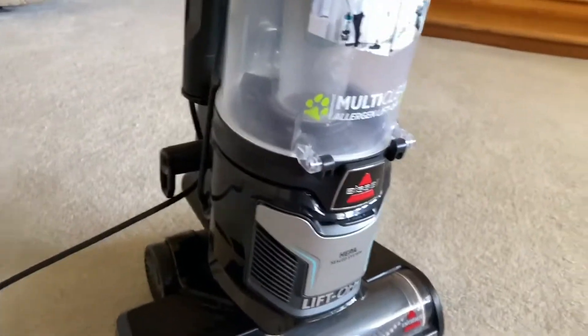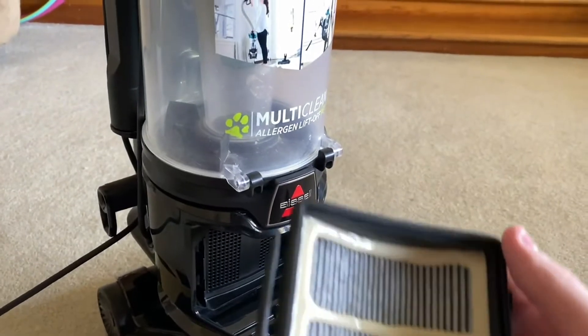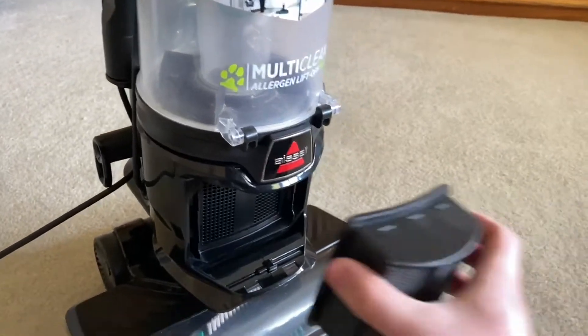I also gave the filters a good clean. The post motor filter right here — I gave it a good clean. I don't know if it's the same color it's been since I got it, I forgot, but anyways.